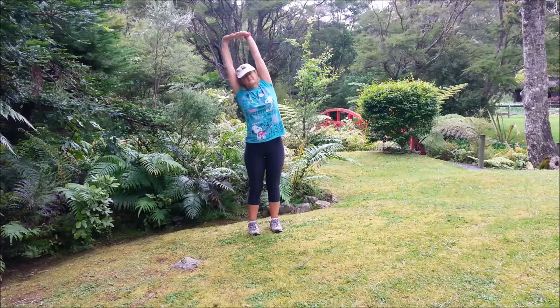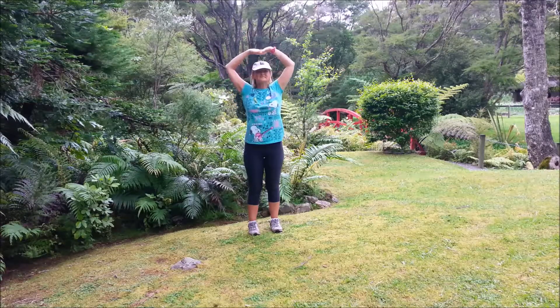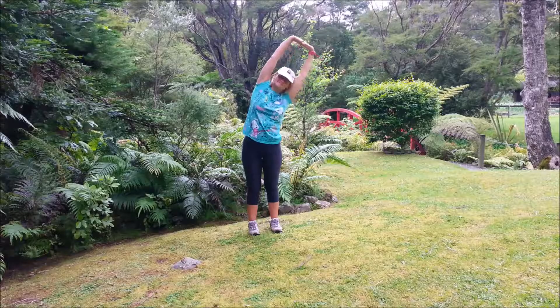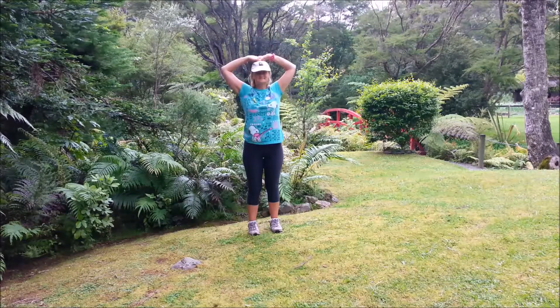Inhale, exhale over, inhale center, exhale down. Inhale, exhale, inhale back, exhale down. And now we'll twist.